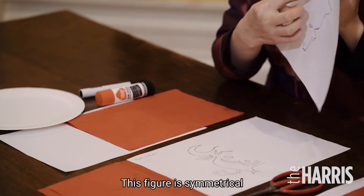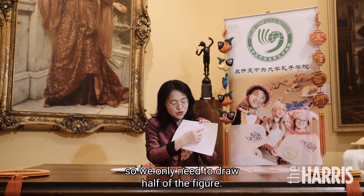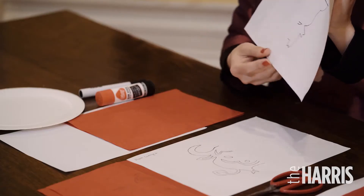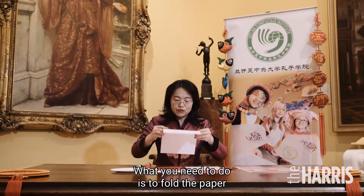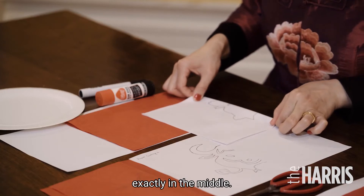This figure is symmetrical, so we only need to draw half of the figure. That's enough. What you need to do is fold the paper exactly in the middle.